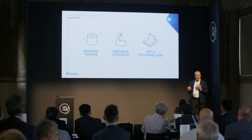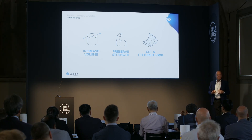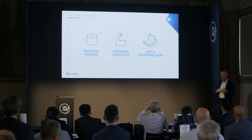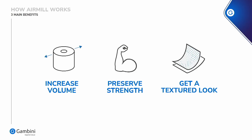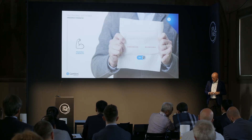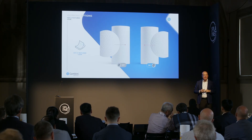So just to summarize: when you use the wet embosser, you can have increased volume without losing tensile strength. This is very important because before wet embossing, every time you emboss paper you lose tensile strength — and that's what you don't want. You preserve the strength and get a textured look. So: more volume, more tensile strength, and the texture look.